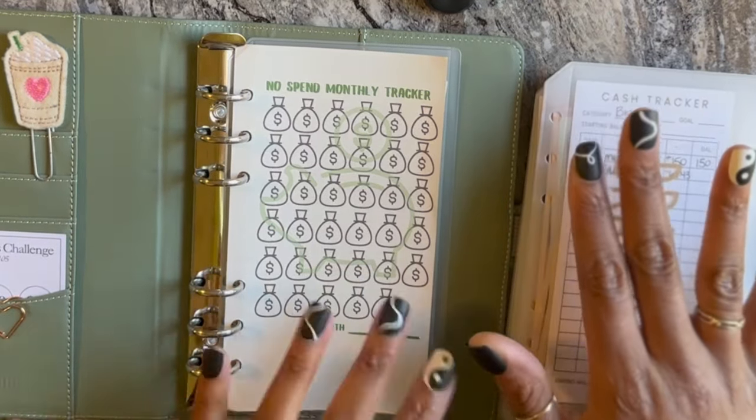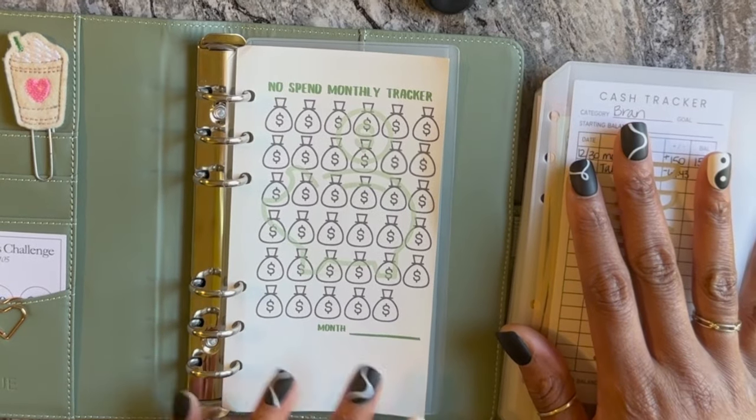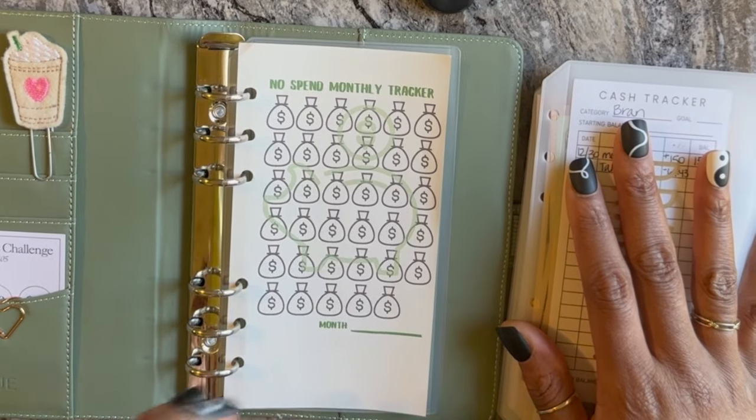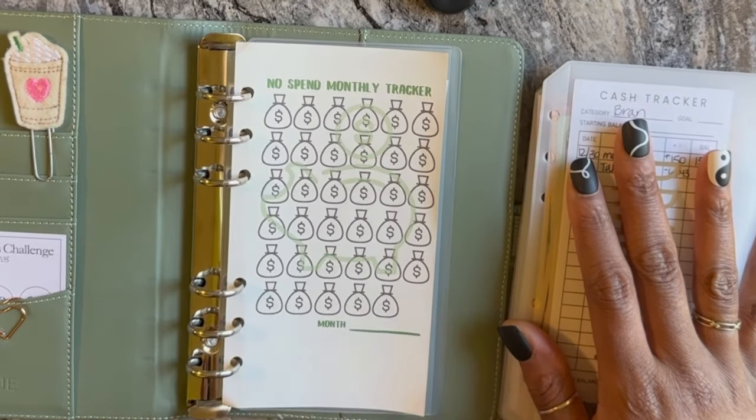So this is how my budget binder is laid out. I have a no-spend tracker in the beginning because I do want to work on no-spend days — I got that inspiration from my bestie.